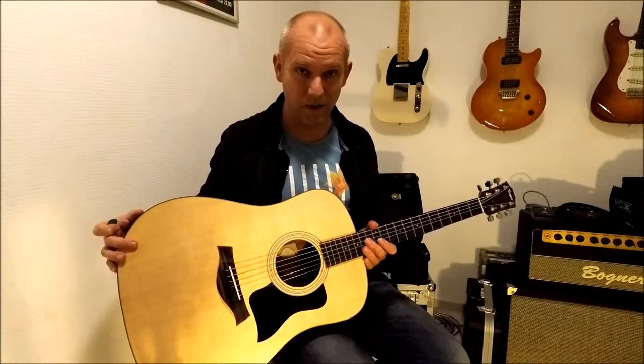So hopefully see you then and for now enjoy, and as always keep on playing!